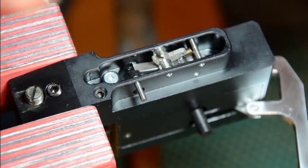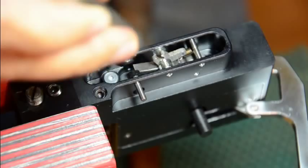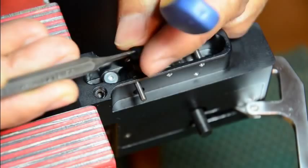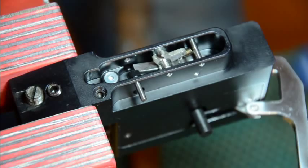Now you have to grab this plastic bushing because it's going to fall down. Let's get a needle nose to grab it. It's down here now — just got to fish it out. It's that plastic bushing.